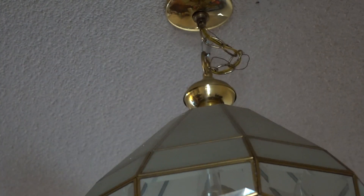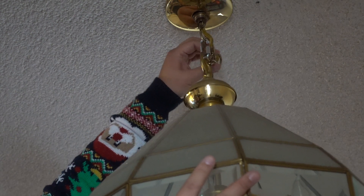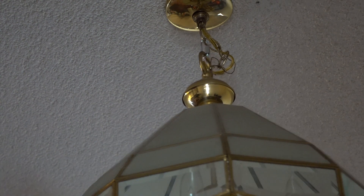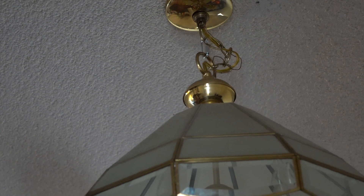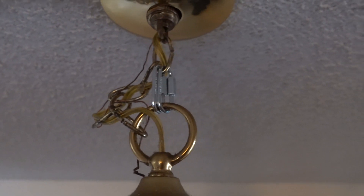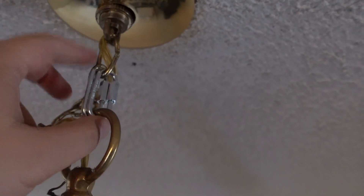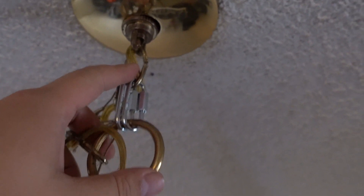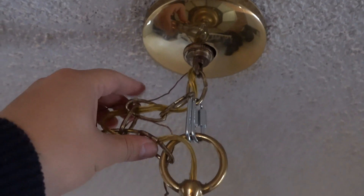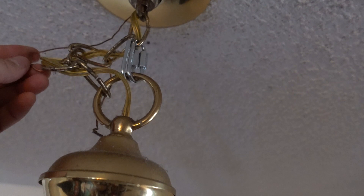Okay, just like that. Now it's shortened by at least three to four inches. Since it's rated medium duty, I'm gonna hook a second one up there as well. So we have two hooks added — one at the top of the chain and one at the bottom — and that shortens the drop by three to four inches. Pretty good.